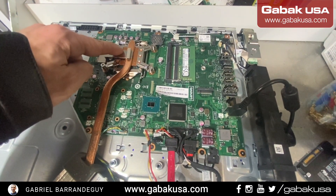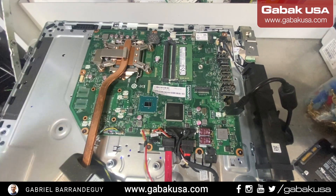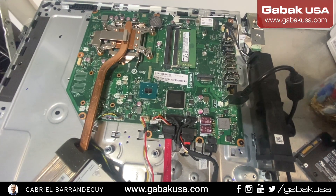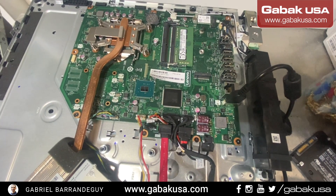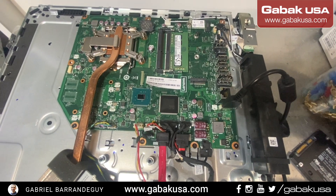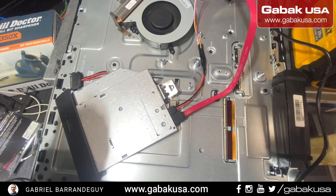The good thing about this computer is that you can replace the CPU, which is cool, and you can add more RAM, which is cool as well. The only thing I don't like is all the plastic and how much you have to remove to get inside — it should be easier, just a few screws like other computers. Hopefully this was useful; if you have any questions, please let me know.